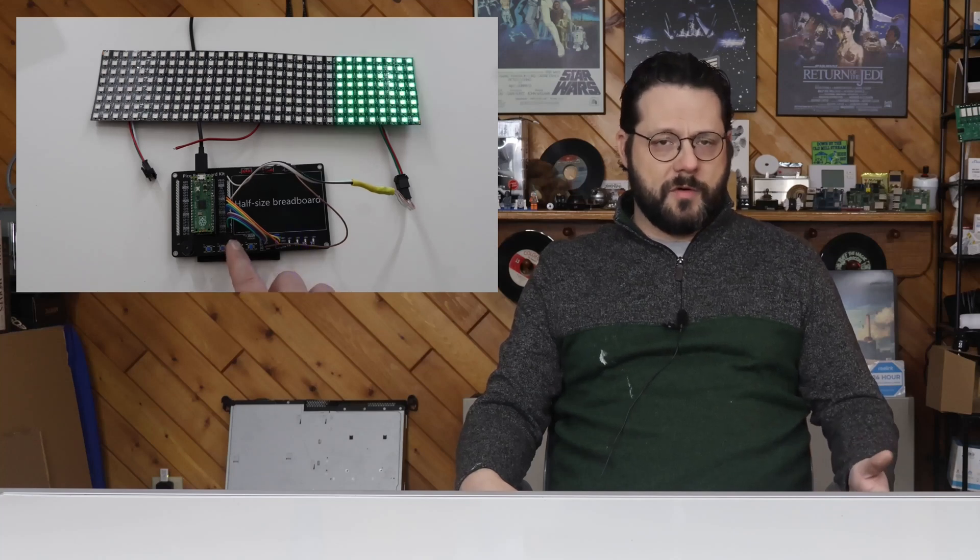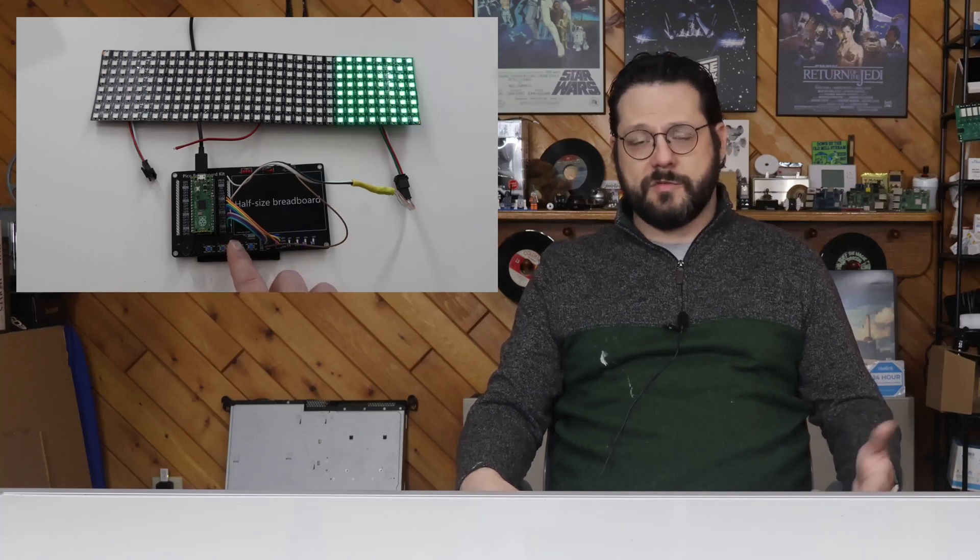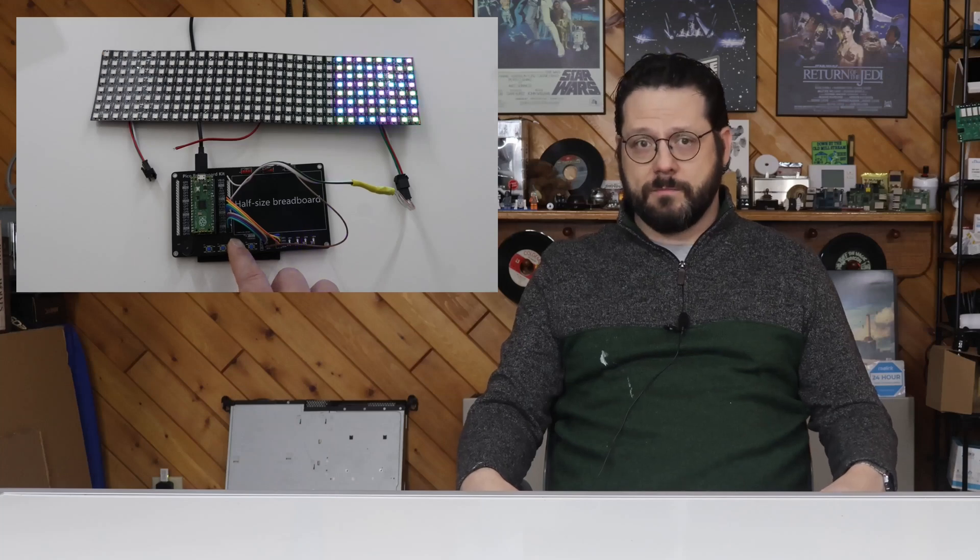I used WS2812B RGB LEDs for some of my lights this year. The WS2812B RGB LED is an addressable 5V LED that you can control with any small control board you like. I use the Raspberry Pi Pico, but I know a lot of people prefer ESP32, and that's fine — I just have a lot of these and I'm comfortable with them.